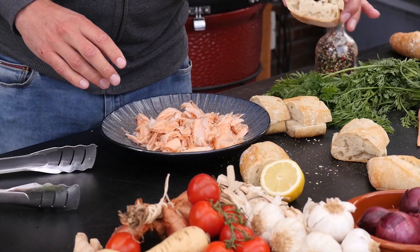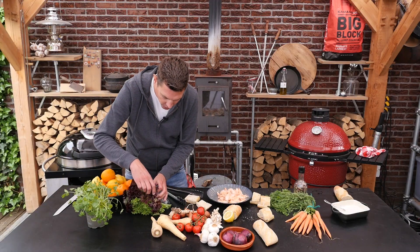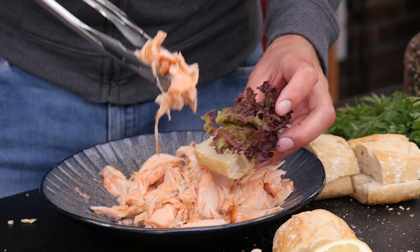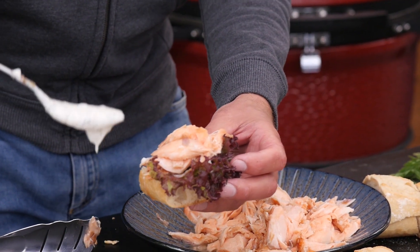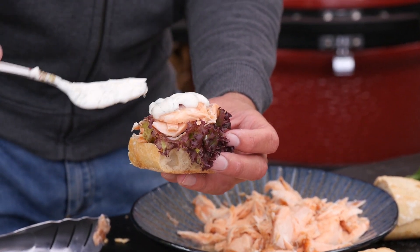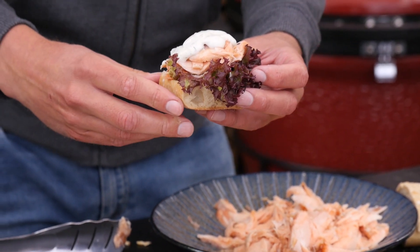We'll take one of our sandwiches, put a little bit of lettuce on for color contrast, then put on some salmon — wow, look at that — and some of our beautiful sauce. A little bit more. Now that is a beauty, right?